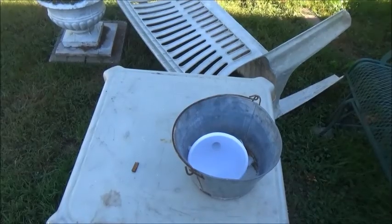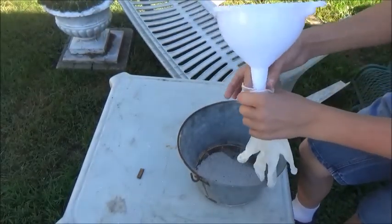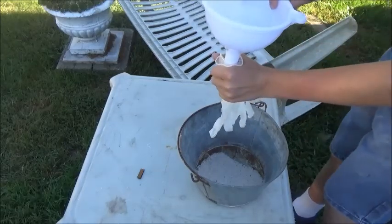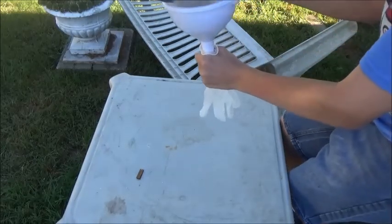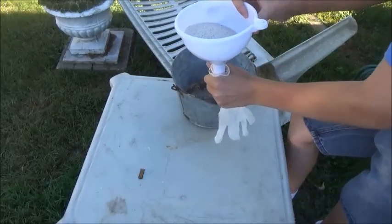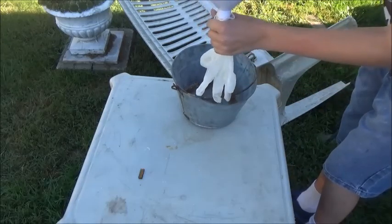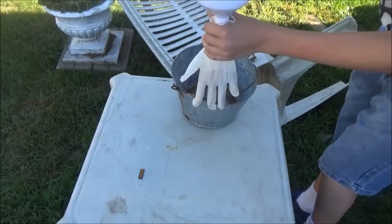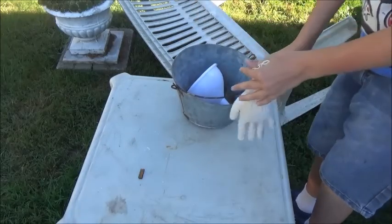Okay, we are now back outside, and we're going to fill the latex glove full of sand. What I do is I hold the funnel on the latex glove, hold it shut, and usually just scoop it in there, but I'm just going to pour it in for now — let's see if this is enough. The glove will start filling with sand, and hopefully this is enough. That was not enough sand, I have to go get more sand.